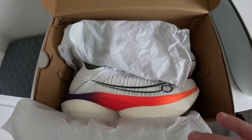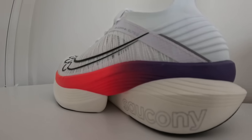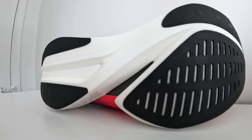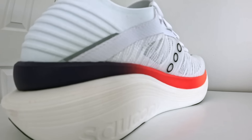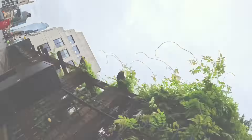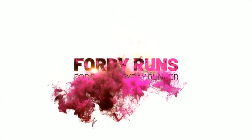Is this new super shoe which features an unnamed foam the real deal, or is it like its predecessor just for a select few? It's time to lace them up and take them out for their first run. Hello everybody and welcome to Fordy Runs. My name is Chris Ford and I'm a running coach who loves to review running shoes here on YouTube. Today we're going to be taking a look at the Endorphin Elite 2.